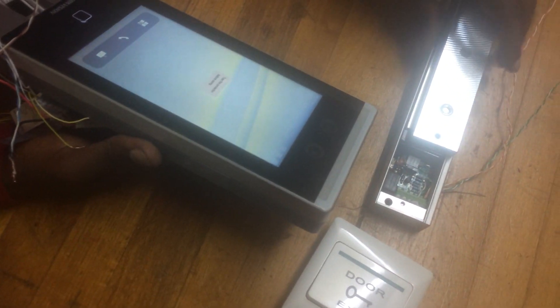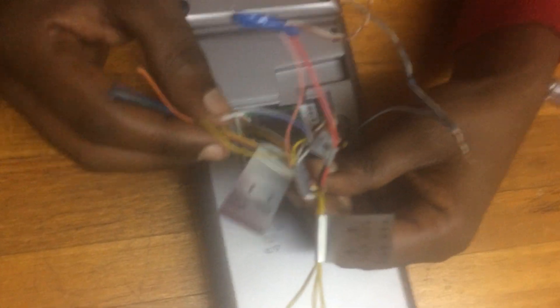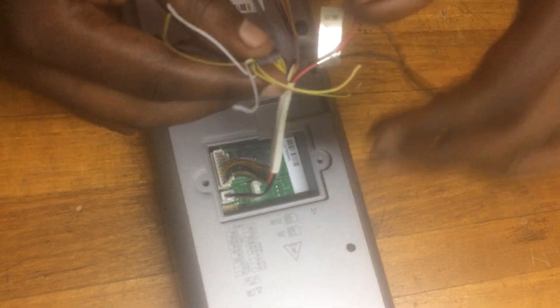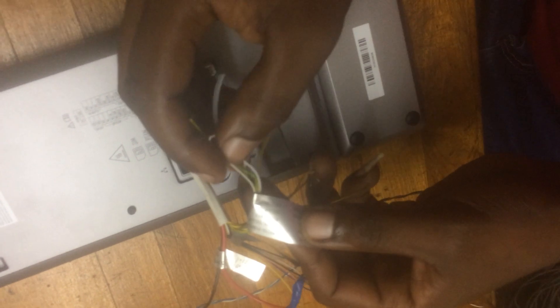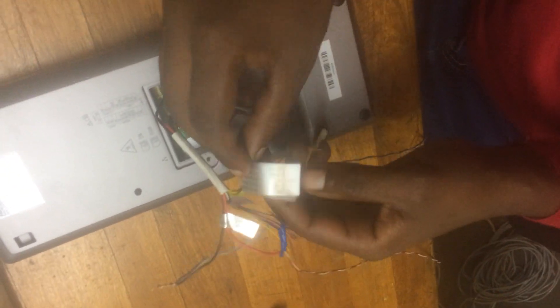The second step is to connect the magnetic lock to your device. First of all, check our connected terminal. We have different connections but we use only one. We need normally closed, normal open, and common to have a connection for access control working. As you can see, we have this cable: normally closed, common, normal open, sensor, and button — we use this one.